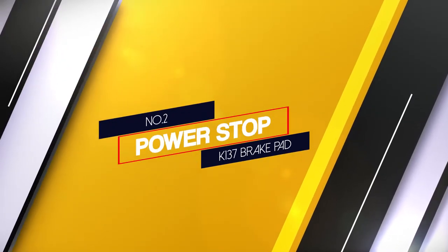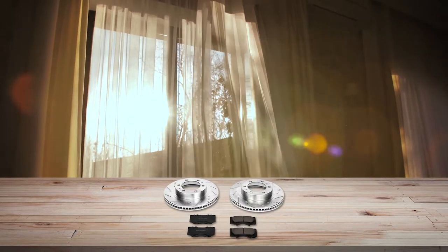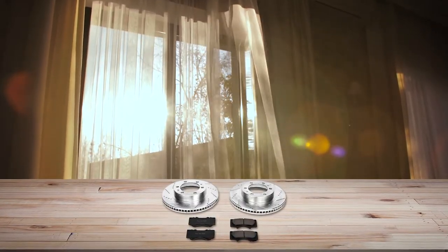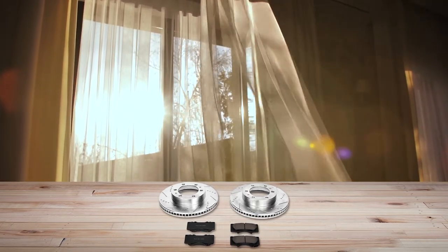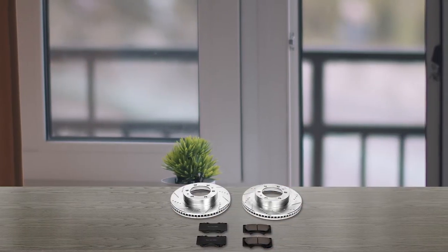Number 2: Power Stop K137 Brake Pad. This Power Stop Brake Pad kit will bring all the braking advantages you need with cross-drilled rotors. They are not only designed for daily drive performances but also racing operations.